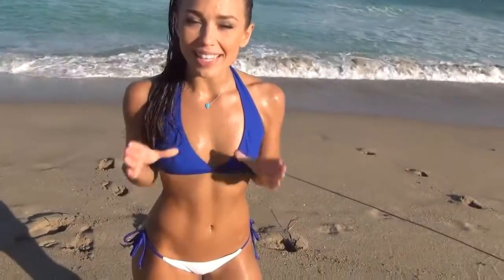Alright guys, I'm going to show you my intense, right out of the water, full body workout.